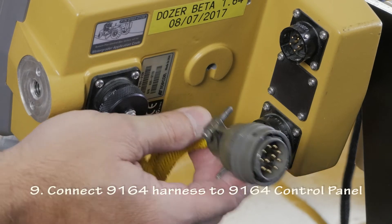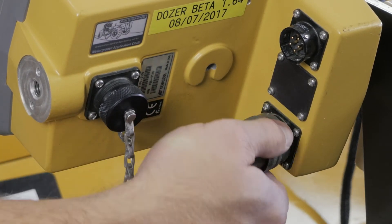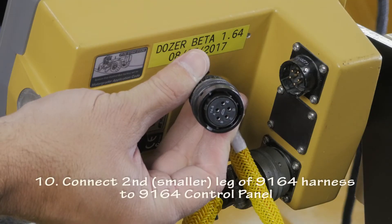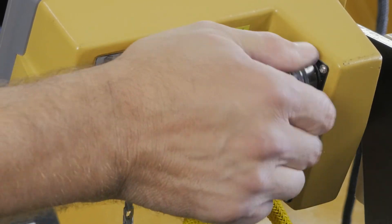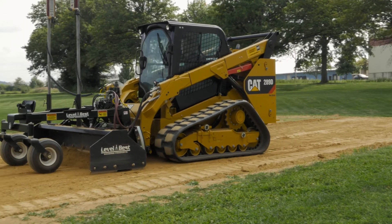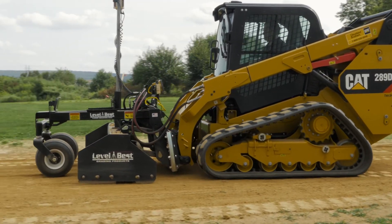Connect the 9164 harness to the Topcon 9164 control panel. Connect the second leg of the 9164 harness to the Topcon control module. You are now ready to make an accurate and stable grade with the Level Best Precision Grader.